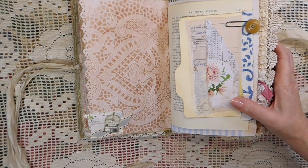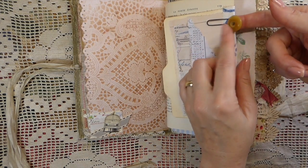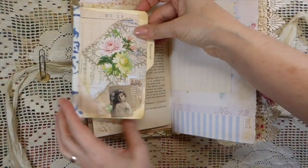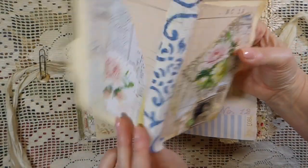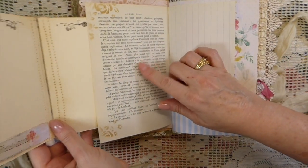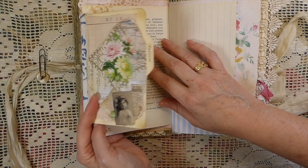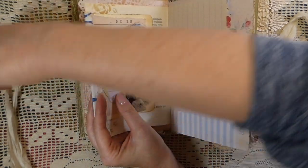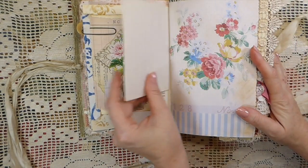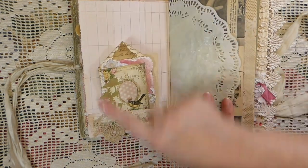A little embellishment there, and then this little rusted paper clip, and I've added this old button to that, and then this comes off and it's like a mini file folder so that you can do some writing in there. And this is a vintage French book page, and I've just stenciled on that.